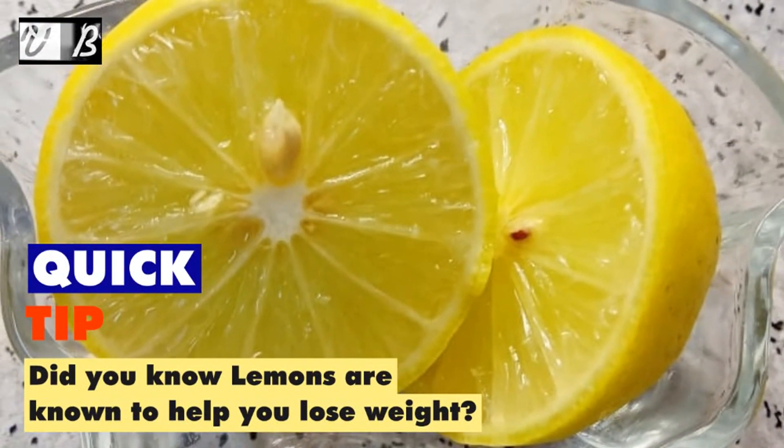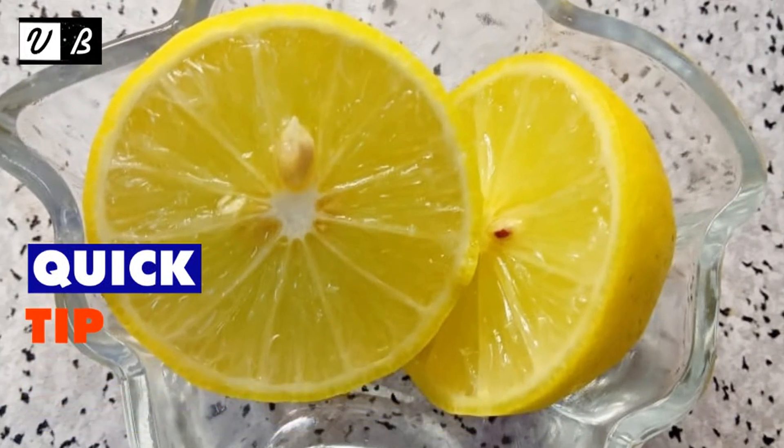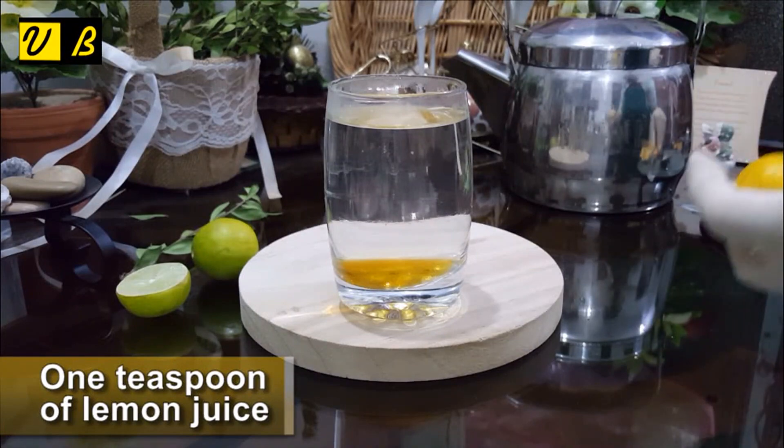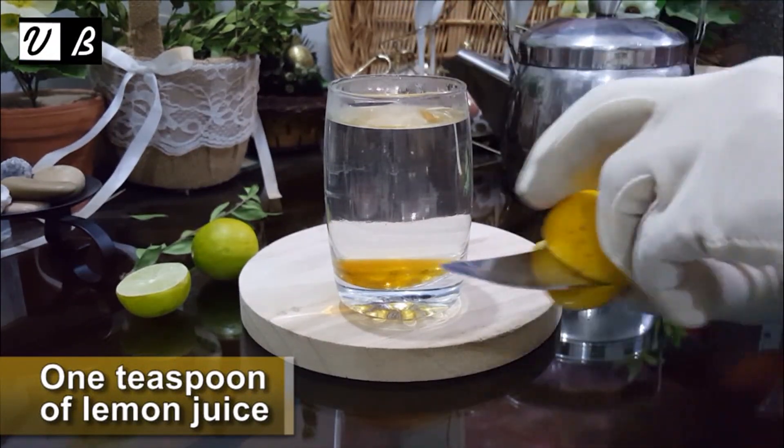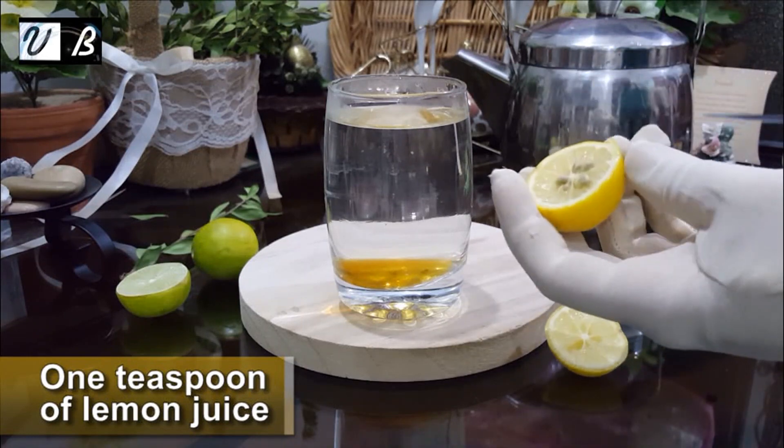Quick tip: did you know lemons are known to help you lose weight? Then add 1 teaspoon of lemon juice.